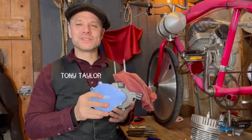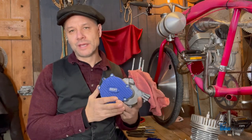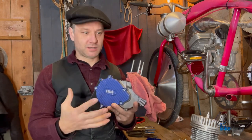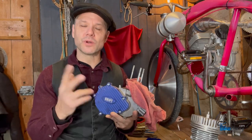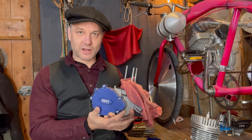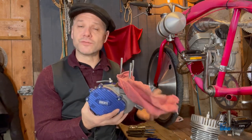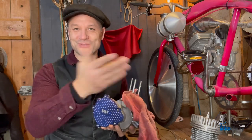Hey, Tony from Bikeberry here. It's good to see you. Today what we're going to focus on is engine teardown. This is something that if something goes wrong with the engine itself, a lot of times people just don't know what to do and they're like, I'm going to tear the whole thing apart — I don't know if I'll get it back together properly.